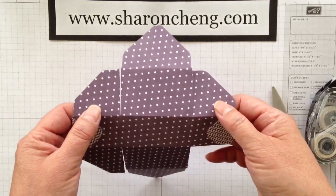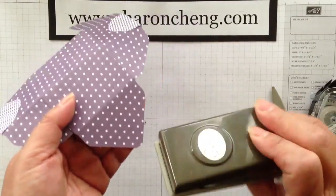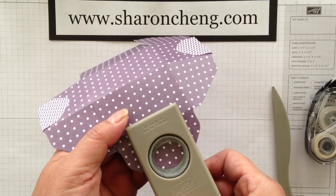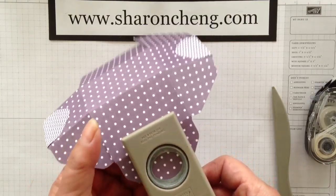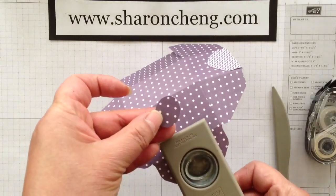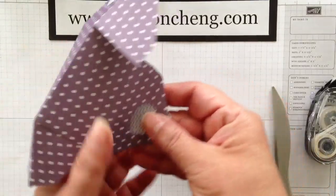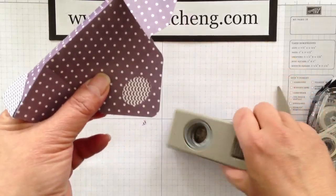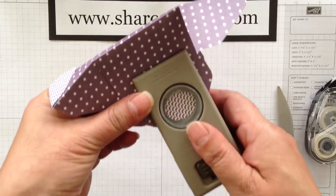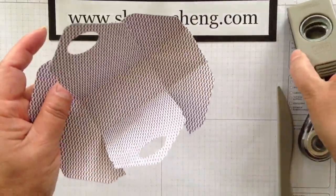To cut the handles for the basket, I'm going to use my small oval punch. I'm just coming in and making sure I have it centered right to left. This, by the way, makes a great Easter egg for another project. Then to line it up with the other side, I'm just holding it down like this, coming in and punch. And that's how I get the matching handles.